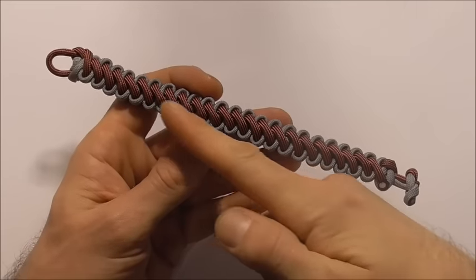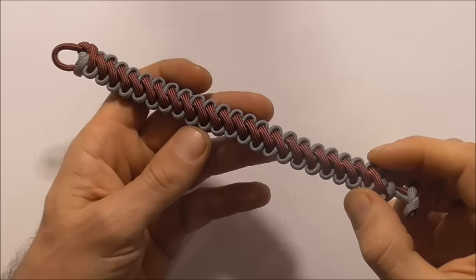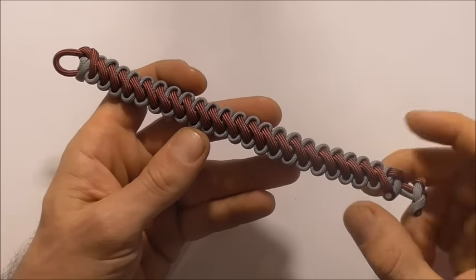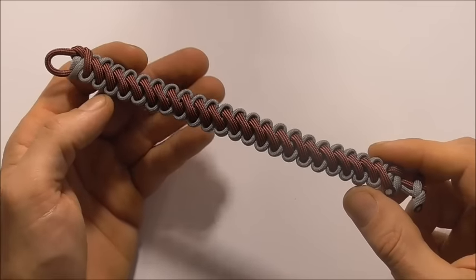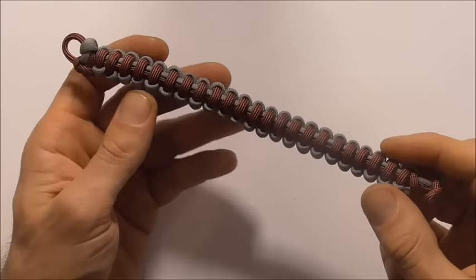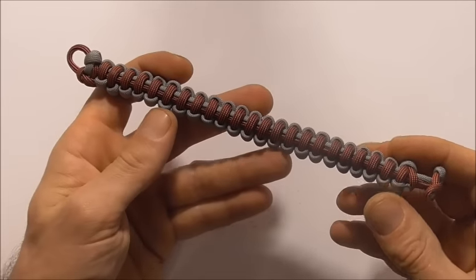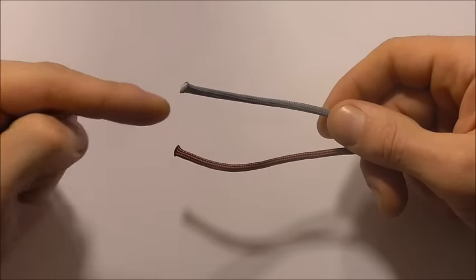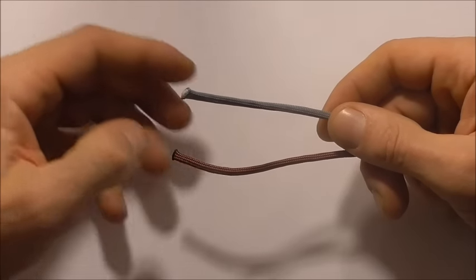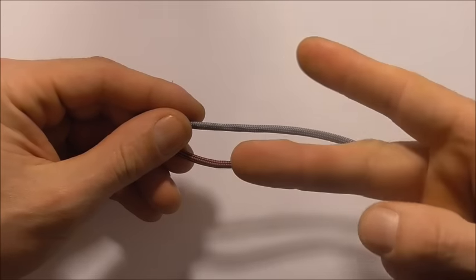Hi guys, I have another paracord bracelet tutorial for you today. This one is the boot lace paracord bracelet. I like its elegant simplicity — it has an attractive front side and also a pretty good looking back side, so you can wear this bracelet either way.